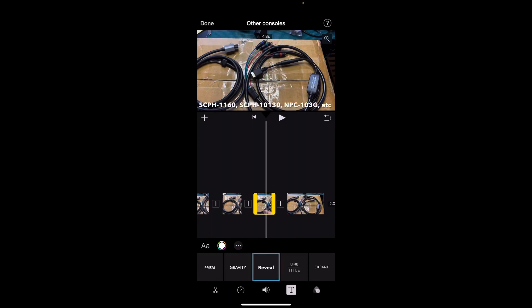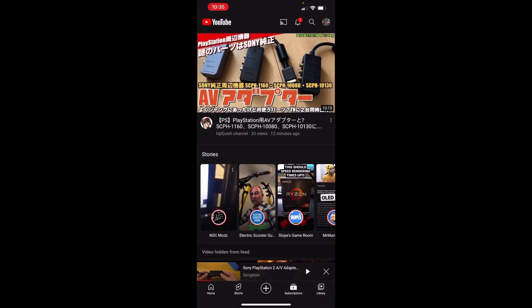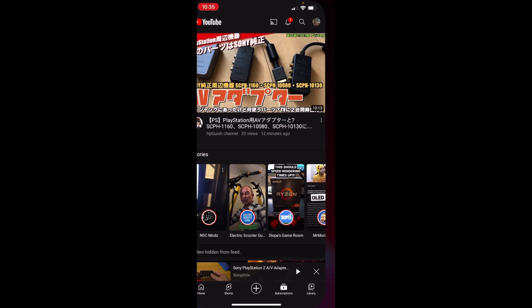I was in the middle of editing this and I looked at YouTube, and my absolute latest video in my subscription feed was all about these things. I was just looking up some of the part numbers to put them in my subtitles and it's right there at the top of my subscription feed.